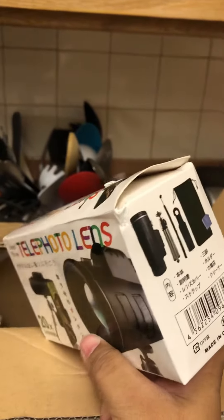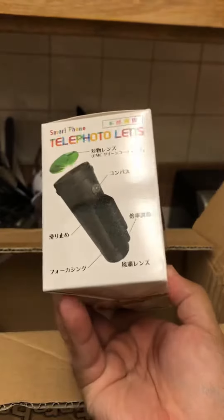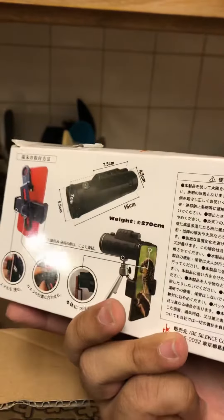Last but not least, it's a telescope. This is something I do want to — oh no, it's damaged. Shoot. Okay, well, this is something I want to test out. I think it might be a little interesting just to play around with it, but we'll see how it is.